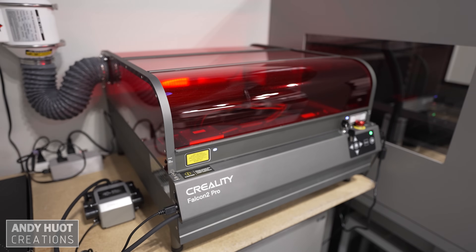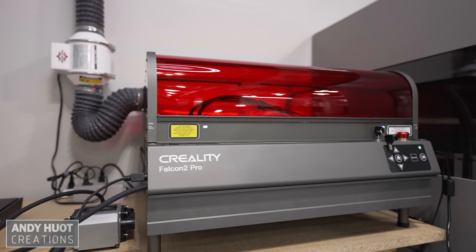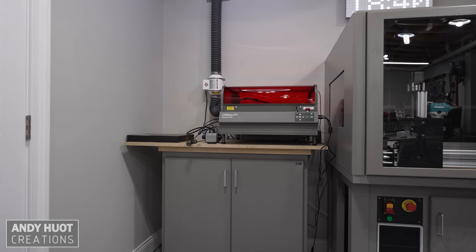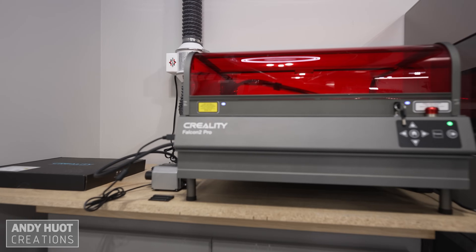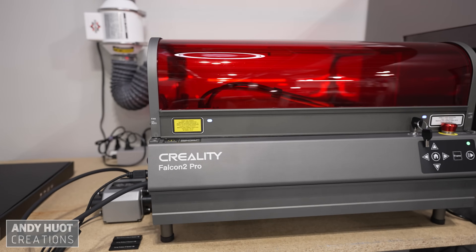This is the Falcon 2 Pro 40-watt laser engraver. Creality sent it to me to try in my shop and share my honest opinion about my experience. They did not pay me for this video. I'm not an expert when it comes to these devices, but I do have experience and use them when needed on our projects.